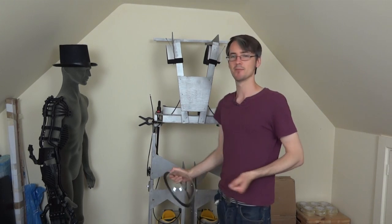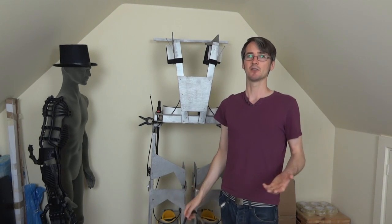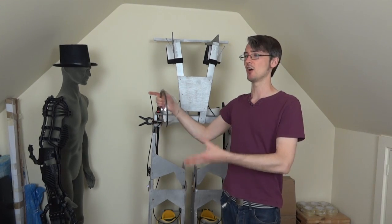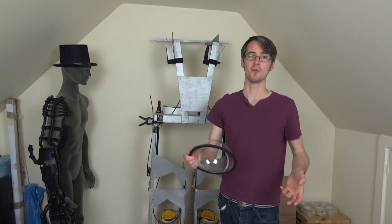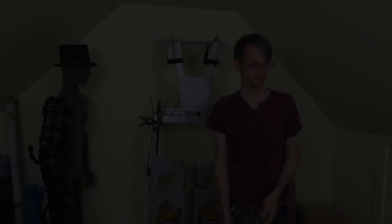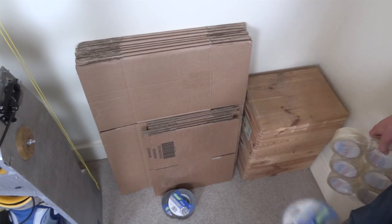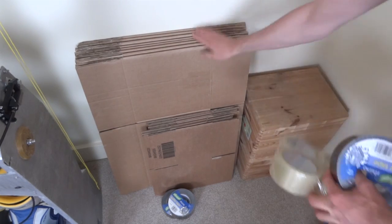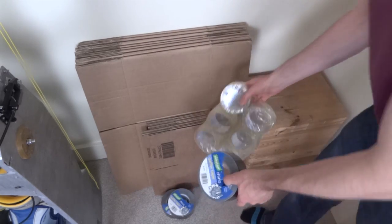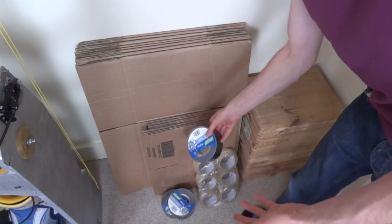I think what we need to do is mock up some shells for this out of a temporary material so that we can size things, work out where the arms need to be, and then go back and make those out of a more permanent material once we've messed around with it. So to plan the size of these things, I'm going to use all of these cardboard boxes — I've got plenty more and lots of tape — and basically manually put together something so we can size it.